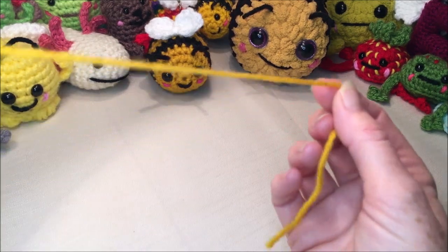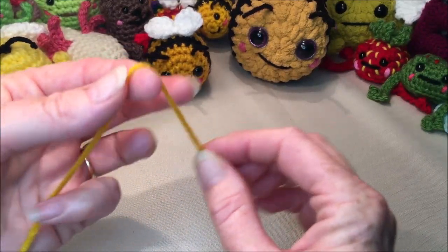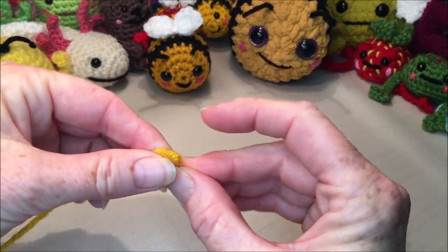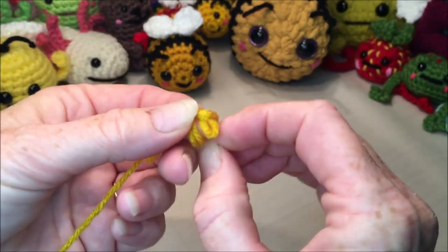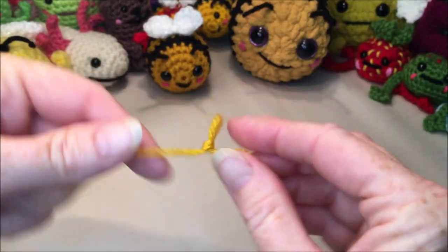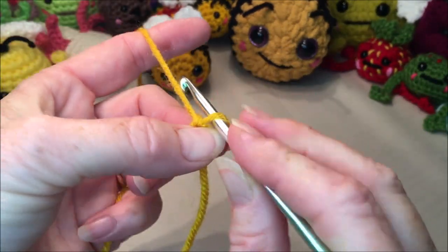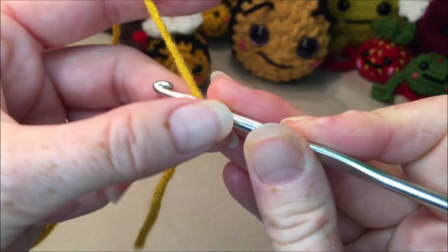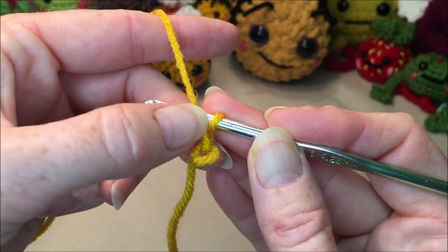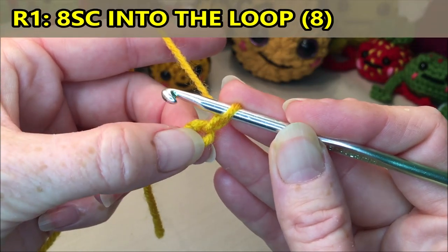We're going to start by making our ring. You can make your ring any way you're used to, as long as you have the same amount of stitches in row one. I just fold mine over, make a knot, and leave a loop on the end as if you are going to make a chain. Insert your hook, grab your yarn, chain one — and remember that does not count as a stitch, it just attaches your yarn to your loop. For row one you're going to do eight single crochets into the loop.